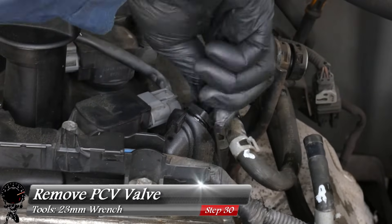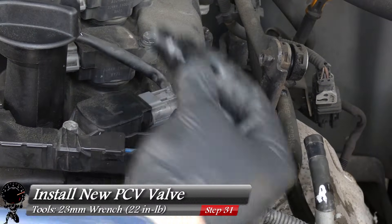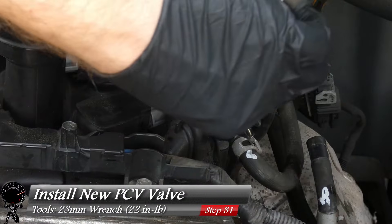With all spark plugs replaced, now we can replace the PCV valve. This requires a 23mm wrench — I'm using an adjustable wrench since that's what I had on hand, but use whatever you have. It doesn't require much torque — only 22 inch-pounds to remove and reinstall.